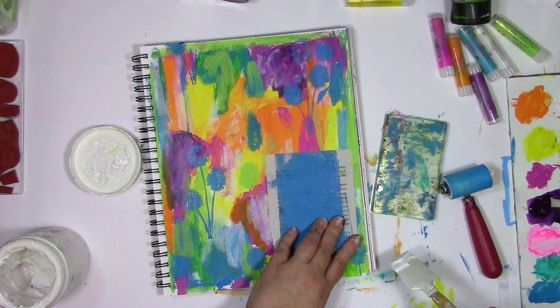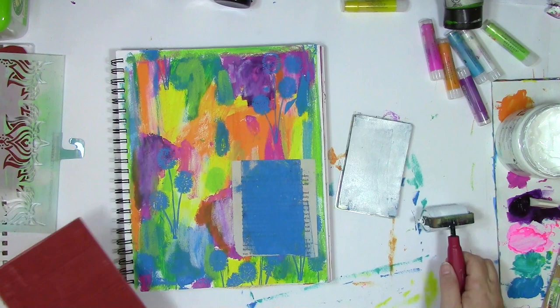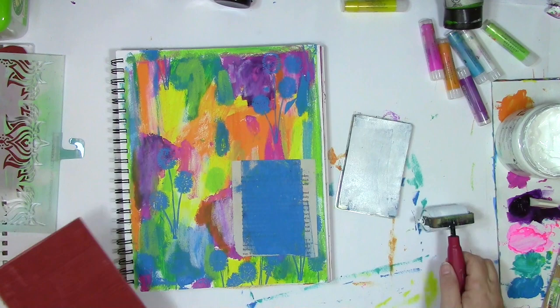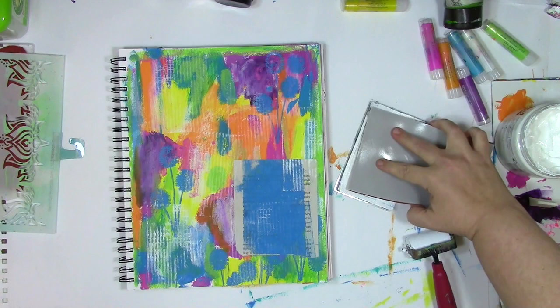I had such fun using that Darkroom Door stamp, so I grabbed another one and I'm going to do the exact same technique except this time using white paint. I'll have supplies and links to everything I'm using and the specific names over on the blog at acolorfuljourney.com. Just like with the last stamp where I thought I'd put it in one or two places, this one I was having such fun that I kept adding it to more and more places around the page.